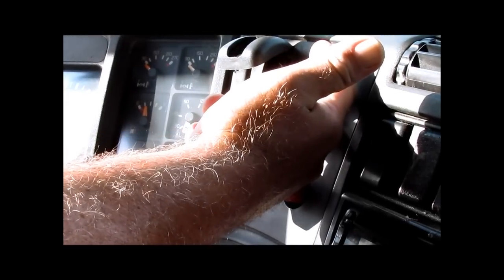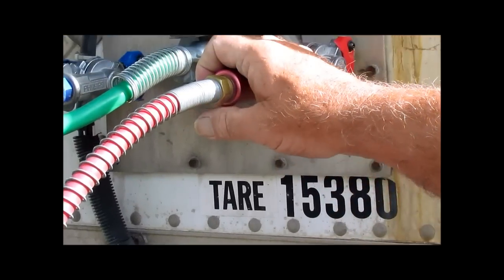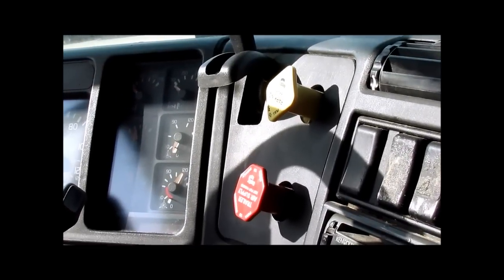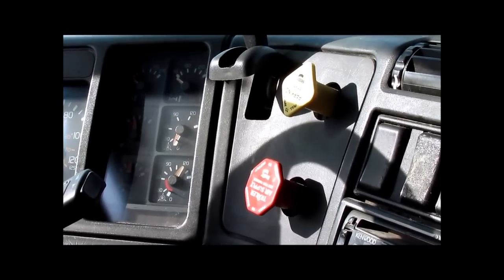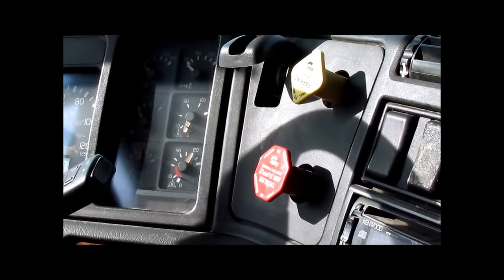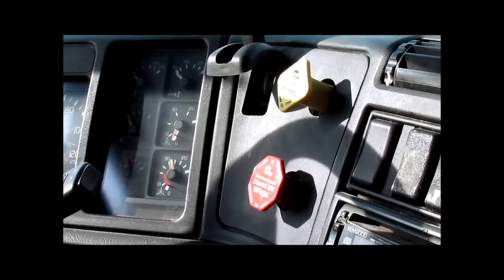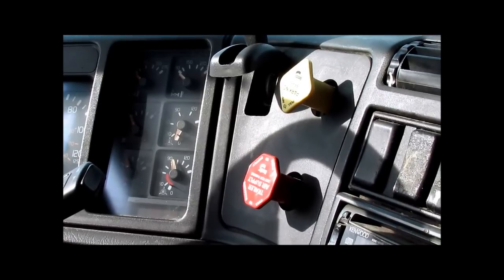Check your tractor brakes — make sure they are applied. I will now go outside and disconnect my red emergency line. Disconnecting the red emergency line. Check both glad hands — make sure there is no air leaking. Return to the cab. The red emergency line is now disconnected. There is no air leaking from either glad hand. Make sure the air pressure is at maximum. Shut off the tractor. Push in the red trailer valve. The air will leak on the emergency line until the protection valve closes — must close no less than 20 PSI. Protection valve closes at 95 PSI. Acceptable.